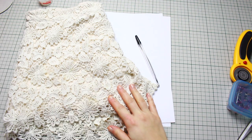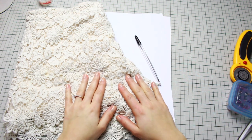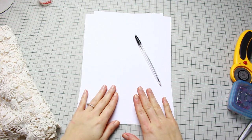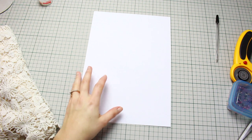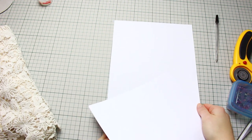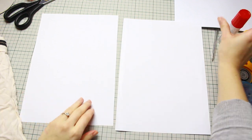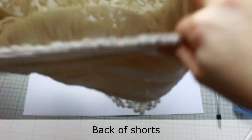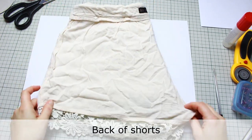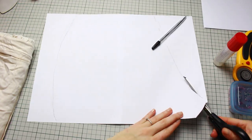The first thing we're going to do is create the pattern for the shorts. I'm using printing paper because I don't have actual pattern paper, but if you have it feel free to use it. I'm also using a pen to trace around. I'm gluing two pieces of paper together so I can fit the shorts right in the middle. Turn your shorts inside out, place them on top of the paper, and trace around — here we're doing the back of the shorts.